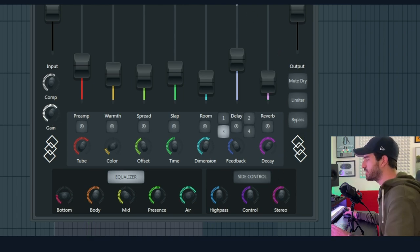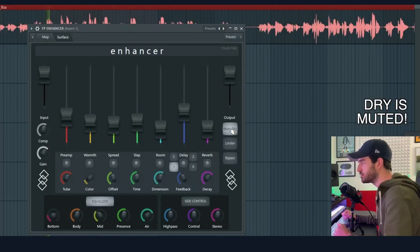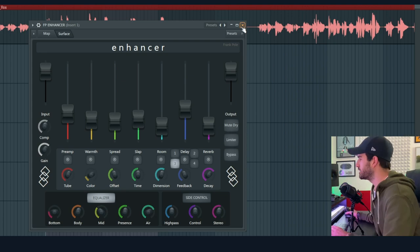Just for the sake of it, let's mute the dry so we can just hear what we are adding — all together. [demo plays] The last thing is this Limiter, and it's a brick wall limiter that prevents the signal from going beyond 0dB. That's it.